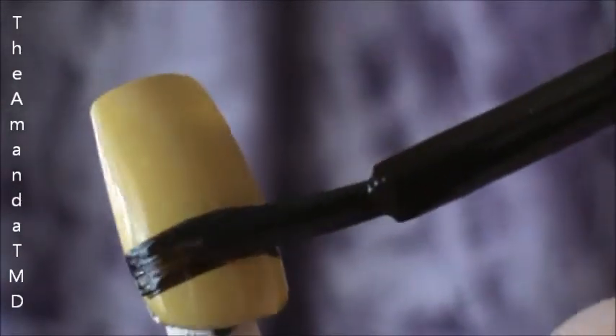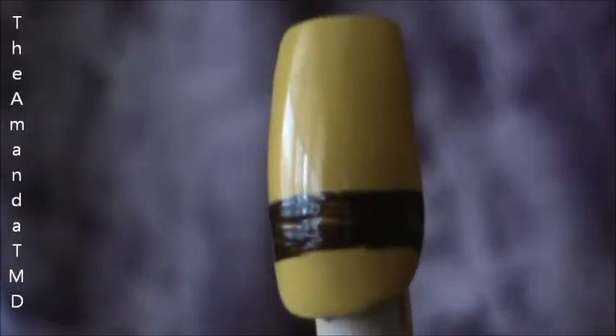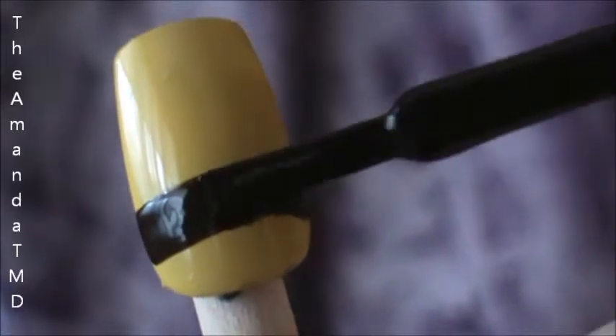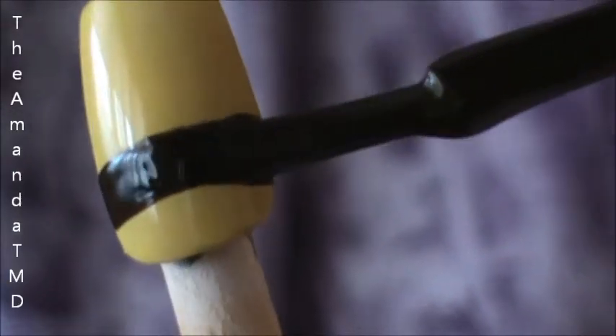I've already started with a yellow as the bun, and now I'm going to make the patty at the bottom using our brown. Once you are happy with your patty, set your brown aside and get the color that you want for your cheese ready.